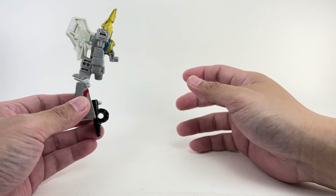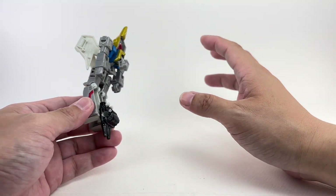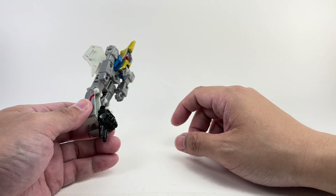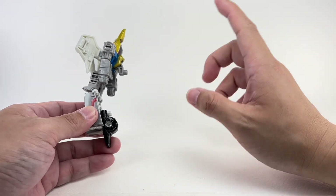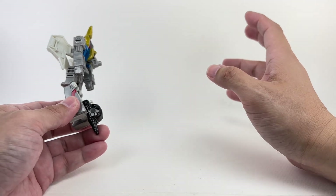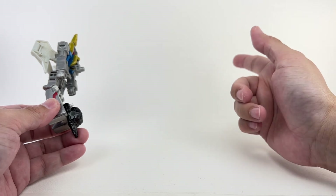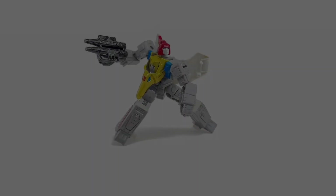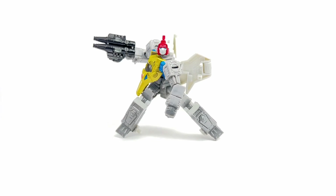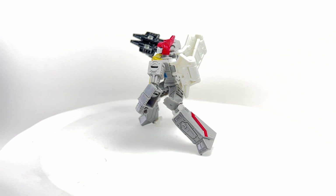I'm not going to show off the combined mode just yet, because I do have Scar coming up. We'll show off the combined mode of both Swoop and Scar together with Grimlock, Slug, and Sludge in the Scar video, so stay tuned for that.